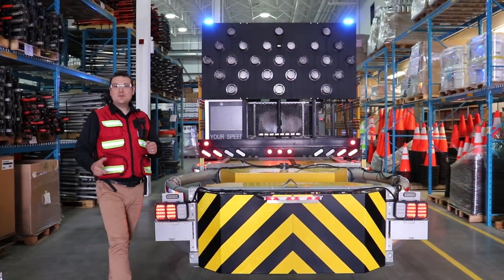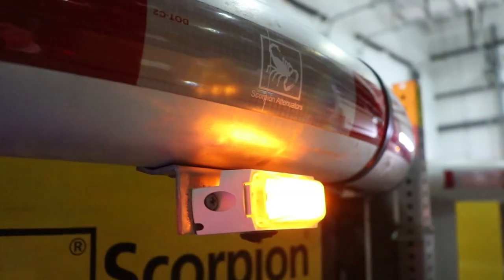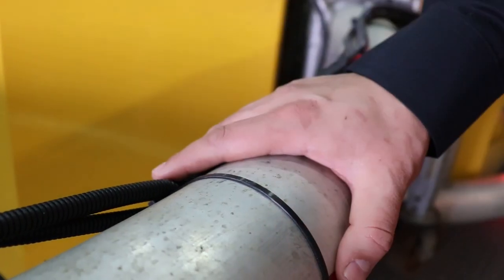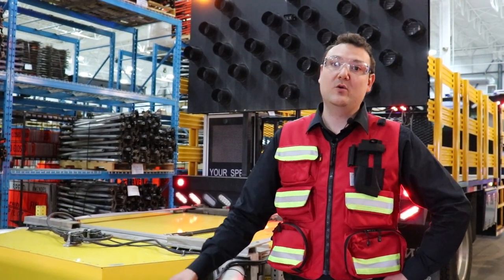The Scorpion TL3 truck mounted attenuator acts as a barrier to protect you and the public you're serving. The Scorpion TMA is your last line of defense, designed to take impacts up to 100 kilometers an hour.